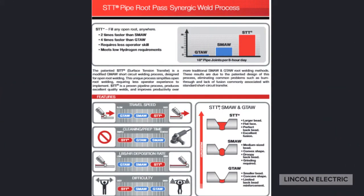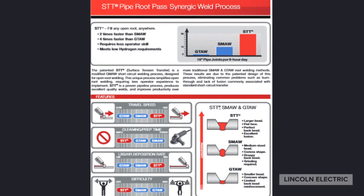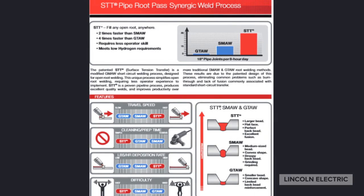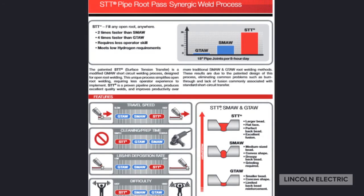So what is STT? STT is a proprietary process by Lincoln Electric that performs very well on root pass on pipe and other thin sheet metal applications. We're going to finish this section with a comparison of STT versus one of our competitors' RMD process.